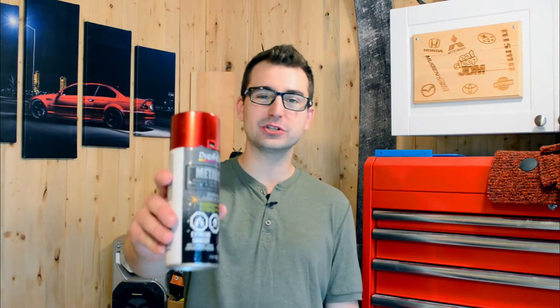Do you want to add 100 horsepower to your car for under 50 bucks? Well stay tuned because in this episode we're painting the calipers red.